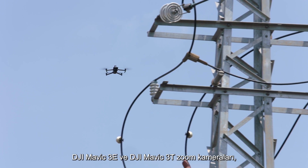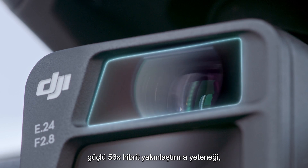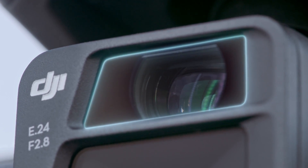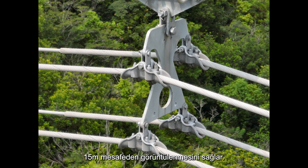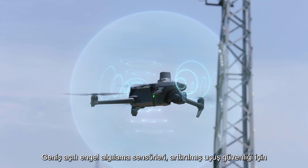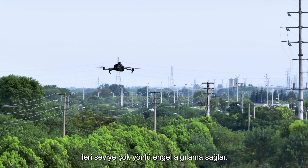The zoom cameras on both DJI Mavic 3E and DJI Mavic 3T support powerful 56x hybrid zoom, for resolution of targets like a 3-millimeter-width wire from a distance of 15 meters. Wide-angle lenses provide next-level omnidirectional optical sensing for enhanced operation safety.